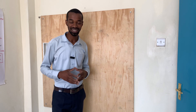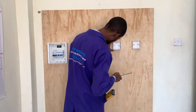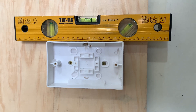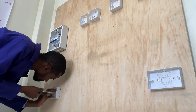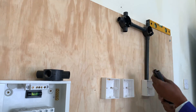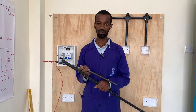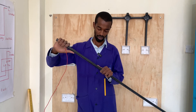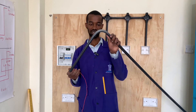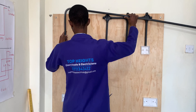Before we start the pipework, we will first start by installing the switch boxes. Note that I have used these pipes as well as the patrices for demonstration only — otherwise, pipes go with switch boxes. This is a very important procedure in pipework. Here you use a bending spring, place it inside a conduit, and bend at that particular point where you're interested in, and you get your perfect bend.